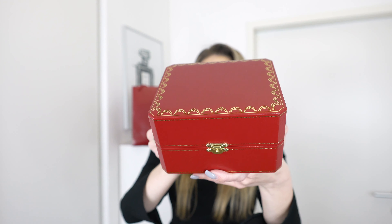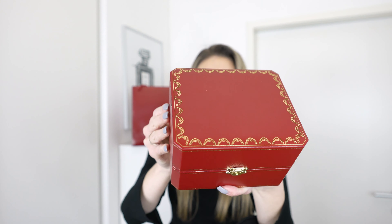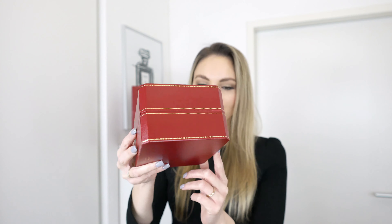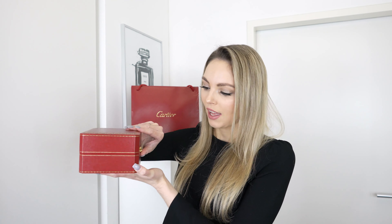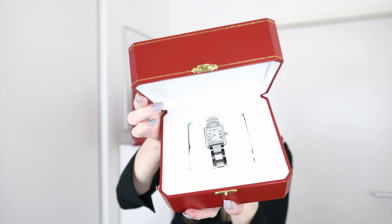Here you can see this gorgeous red Cartier box with this really beautiful gold detailing. I think Cartier boxes are just so stunning. Whenever you buy a watch or a jewellery piece from Cartier, they come in these boxes. When you open it, on the inside you can see my beautiful Tank Solo watch.